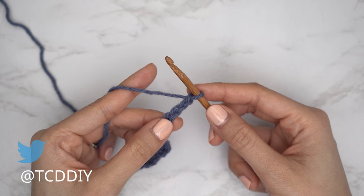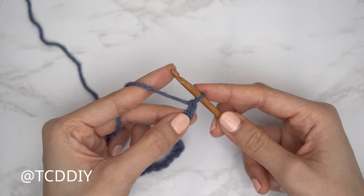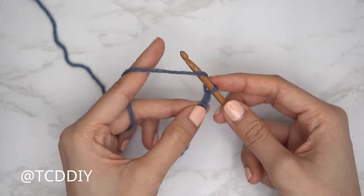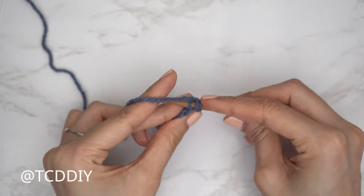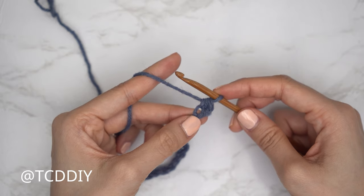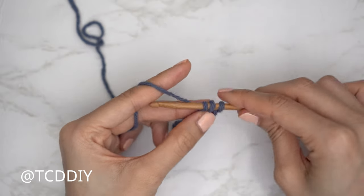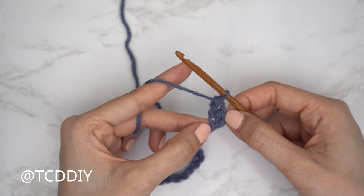Now that we have our chain we're going to do our sedge stitches all the way down. Block off that last chain and do a chain one — that doesn't count as a stitch, that's our turning chain. For our first sedge stitch, for every row, it's going to be a half double and double crochet into that same stitch. Yarn over into that second chain from our hook, insert, yarn over, pull through. When we have three loops on our hook, yarn over, pull through three — that's our half double.